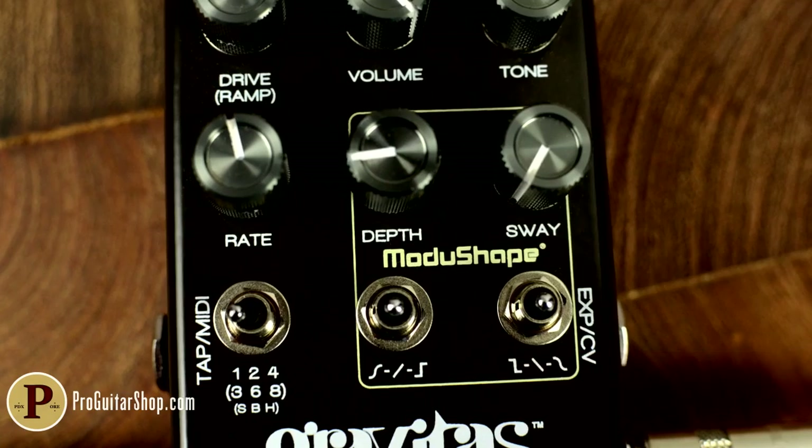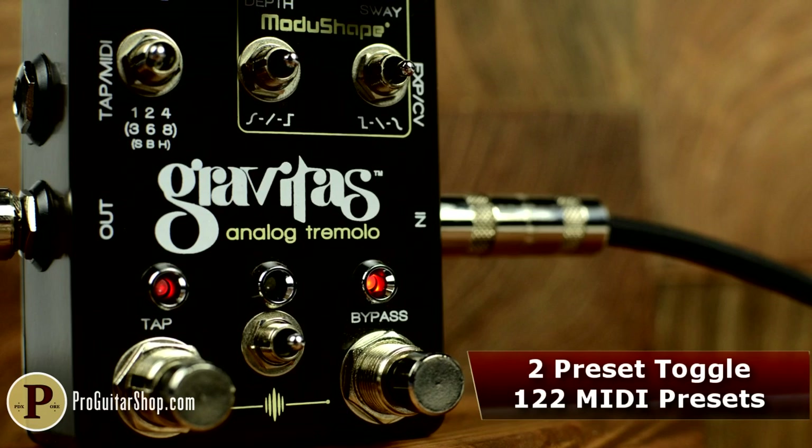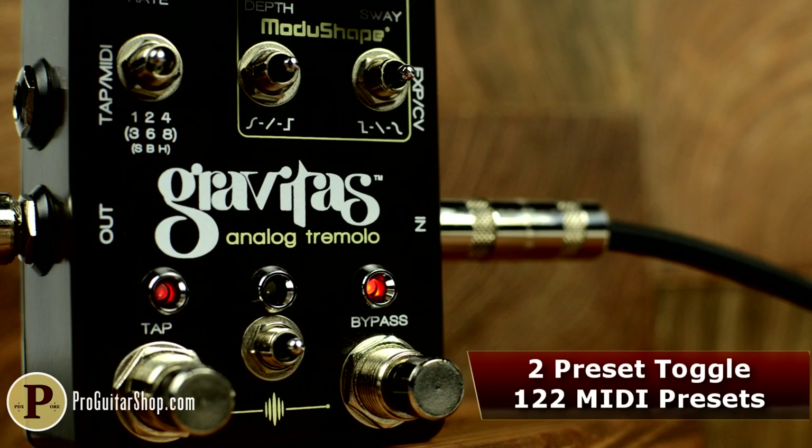With tap tempo, presets, MIDI compatibility, and high-quality components and immaculate construction, the Gravitas is a serious force to be dealt with.